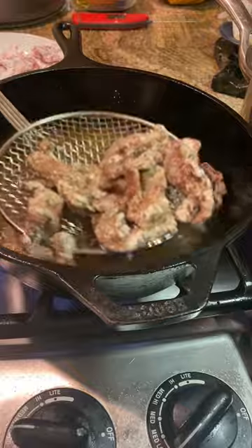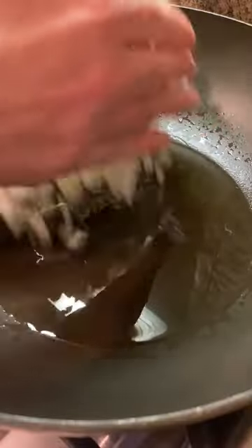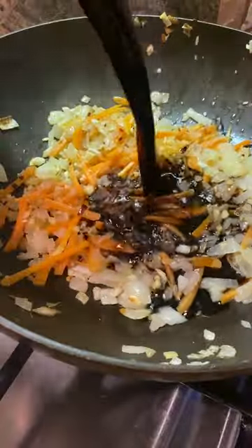Add about an inch of oil to a skillet, heat to 350 degrees, and fry your beef for two to three minutes, stirring occasionally so the beef doesn't stick together. Next, in a large wok, add more oil, your onions, carrots, ginger, and garlic.